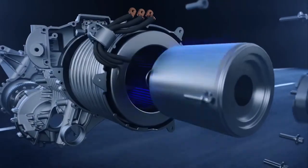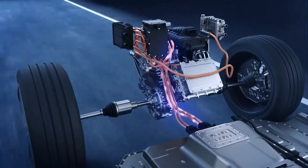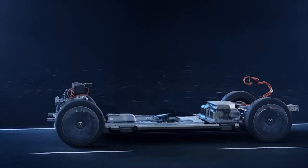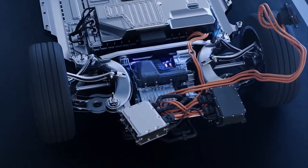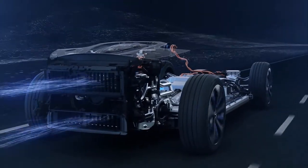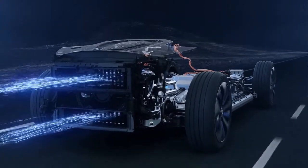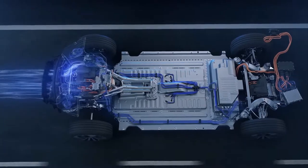The two electric motors, the two-stage one-speed transmission including a differential, casing and cooler, the battery at the bottom of the vehicle, and the power electronics including the software form a highly integrated and very compact unit. The integral overall concept, which also incorporates the cooling system, is designed for high efficiency.